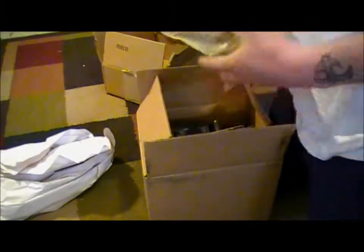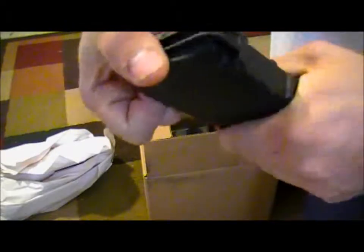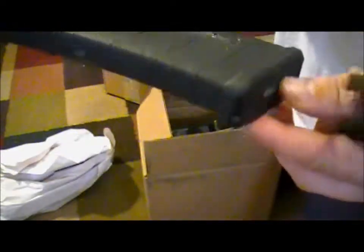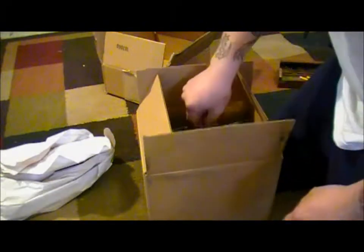Then I got a Magpul P-Mag. As I said in yesterday's video, I'm sticking with the black scheme. Here's the P-Mag with the follower protector on it — I hate these things because they're a pain in the ass to get off. I got the one with the window — it's a 30-round P-Mag. As much as I said I hate these things, I'm going to throw the follower protector back on.